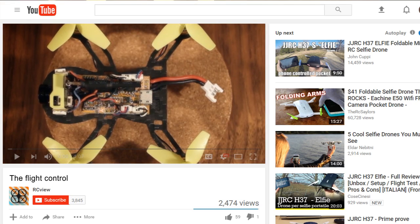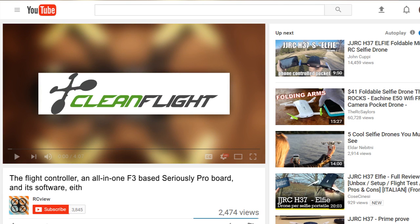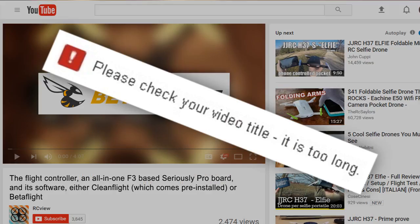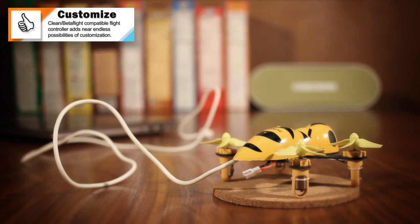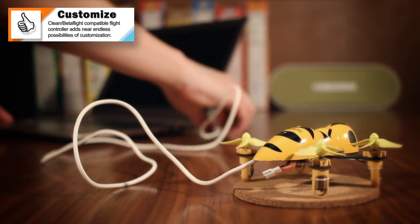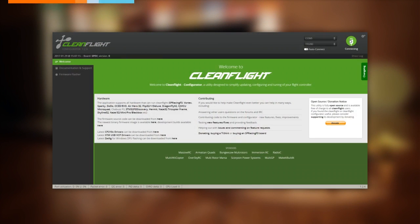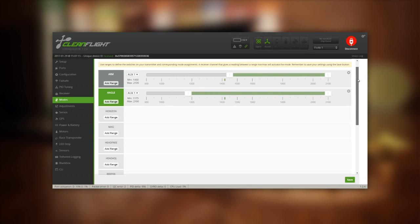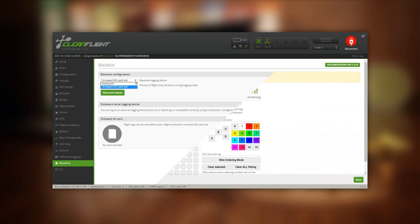The flight controller — an all-in-one F3-based Seriously Pro board — and its software, either CleanFlight which comes pre-installed or BetaFlight, could be the topic for an entire separate video, but suffice to say it adds a layer of customization not present on other Tiny Whoop competitors. By connecting the board to a computer with the corresponding configuration software, you can adjust basically every aspect of the quadcopter's behavior, from essentials like flight modes and PID tune to minutiae like LED behavior and data logging.